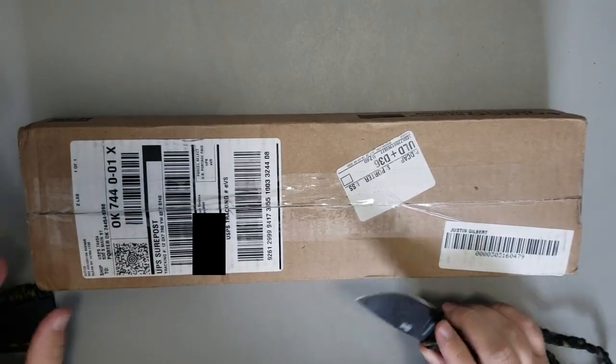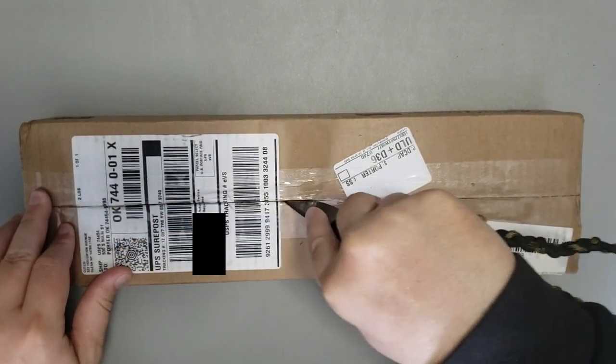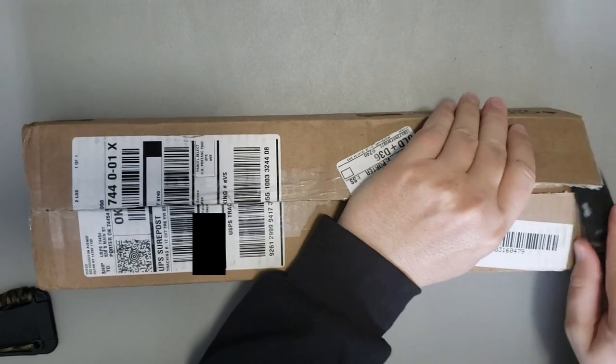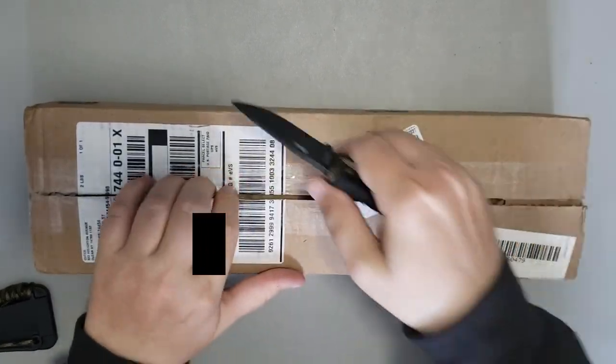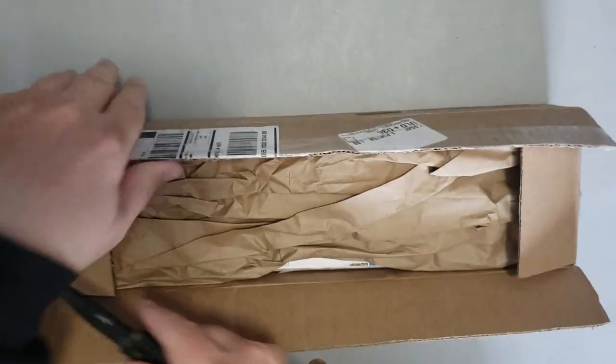I have about five knives here, all from the mid-1990s, so approximately 30 years old. I just went, as anybody else would do, to the Cutco website and typed in what I had, sent them back to Cutco, and here are the results.